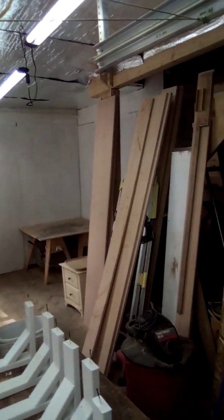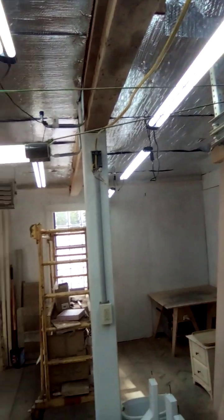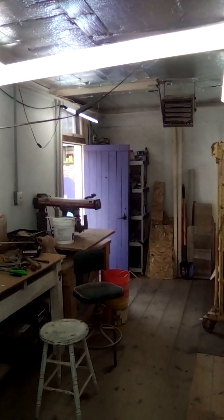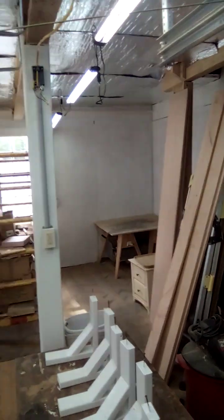At Woodward Woodworks, I don't have a Patreon account. I don't care if you like or subscribe to my channel — just thanks for looking at my video, hope you have a great day.